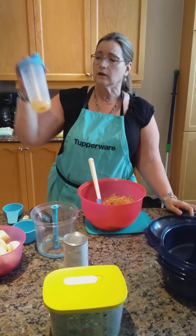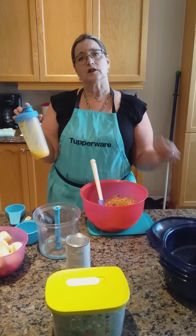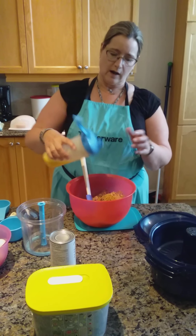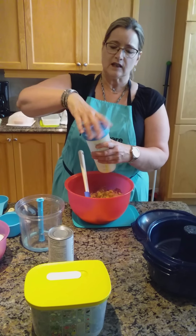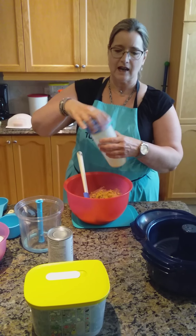I do usually beat my eggs in the Quick Shake. Whenever the recipe asks for eggs to be beaten, I use the Quick Shake instead of a bowl and a whisk, so we'll just pour the eggs in and everything will get mixed up together. The Quick Shake has a blender on the top and that's why it's effective for mixing the eggs.